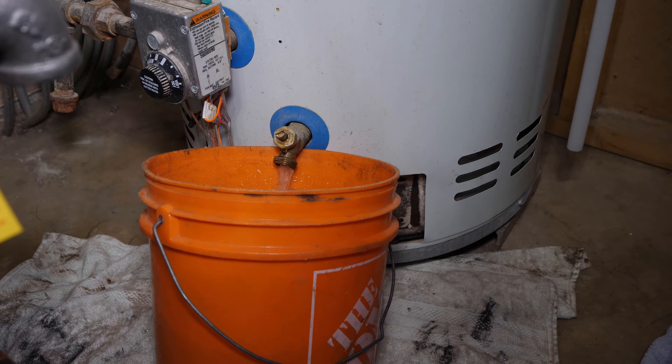This is what I'll be demonstrating in this video. I'm opening the drain valve into a bucket to ensure the tank will go on an airlock and the water will slow down, so I can proceed with this method.